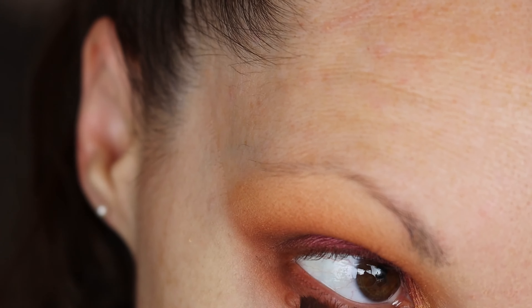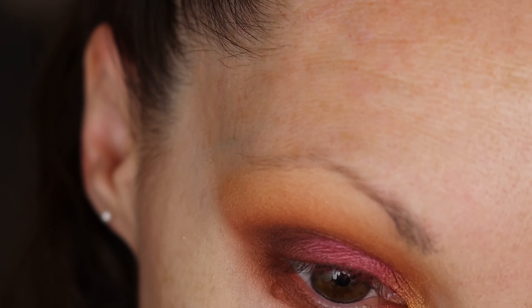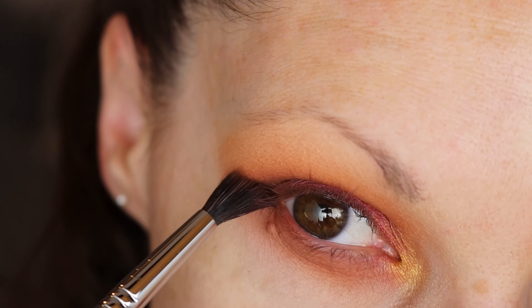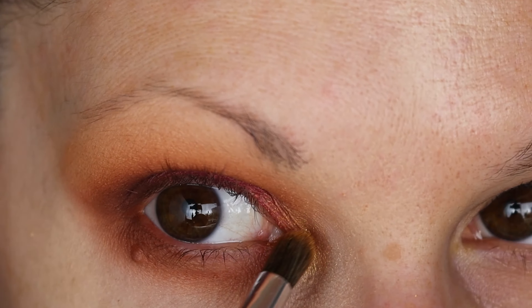The other portion of my eyelid — just on the outer V here — and buff that out. Then go back in with some of that gold.